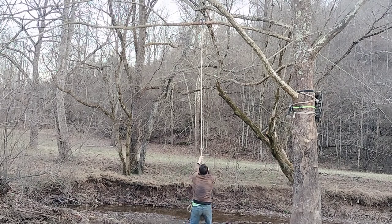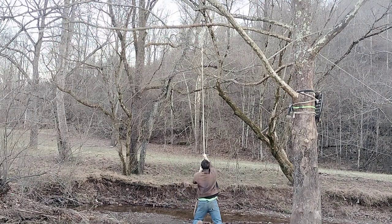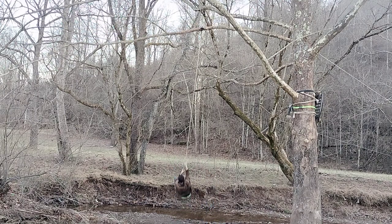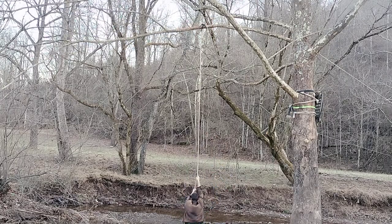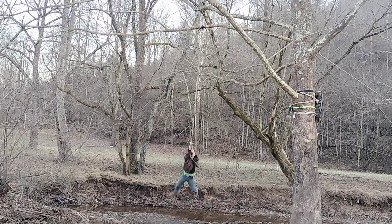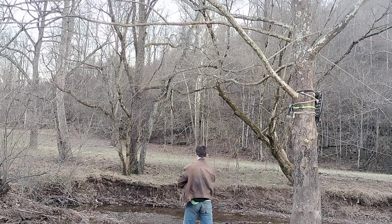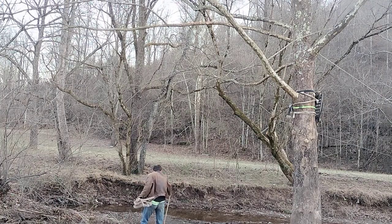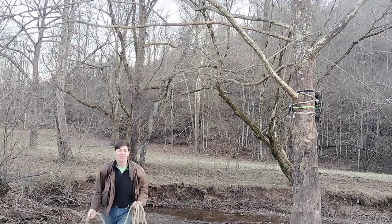Okay guys, let's get it. Gain momentum, get ready — and if you do it right, it should look just like that.